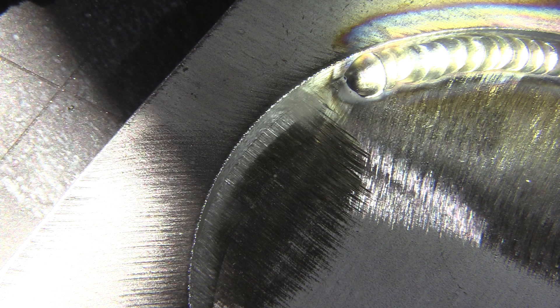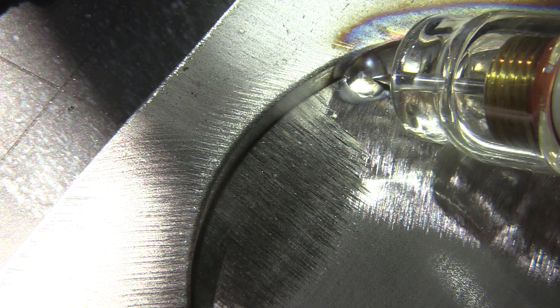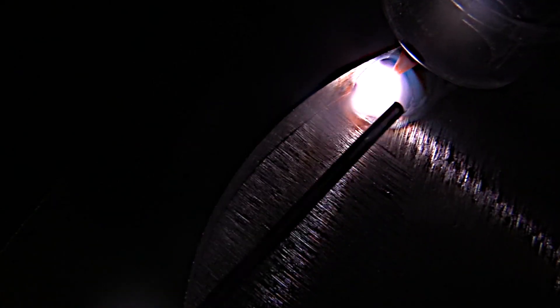For stainless steels, what you want to do is get the puddle started right away. You don't want to wait around — when you light up, you need to get that puddle started within about two seconds and get it moving. That way heat won't build up.